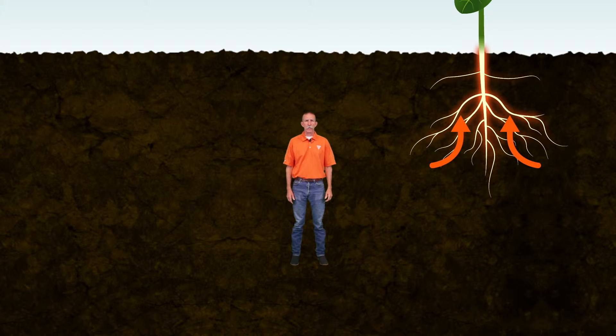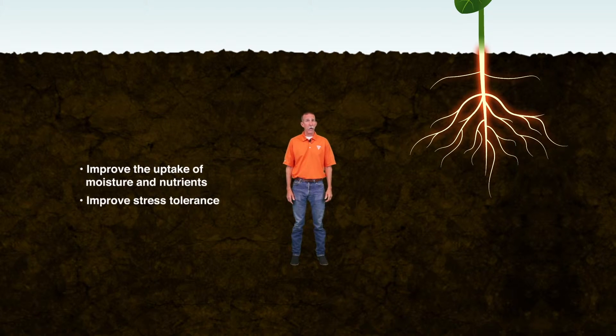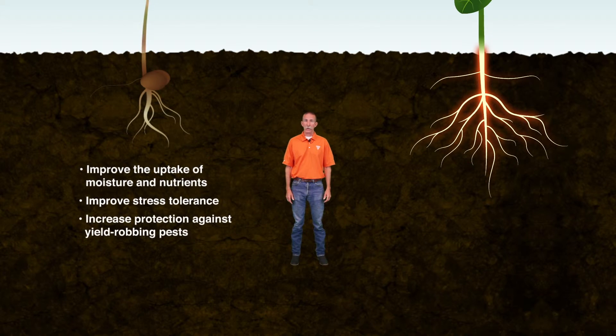Healthier, more robust root systems improve the uptake of moisture and nutrients, improve stress tolerance, and increase protection against yield-robbing pests.